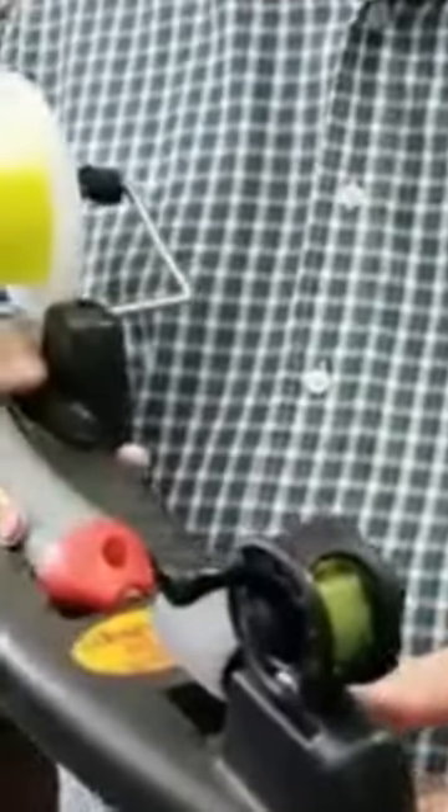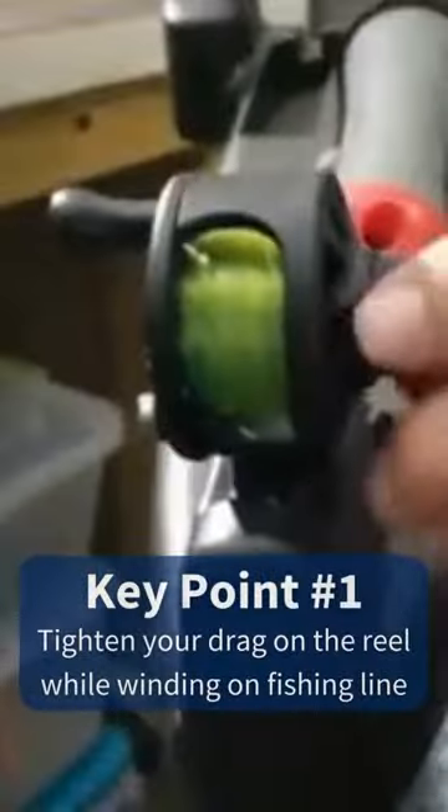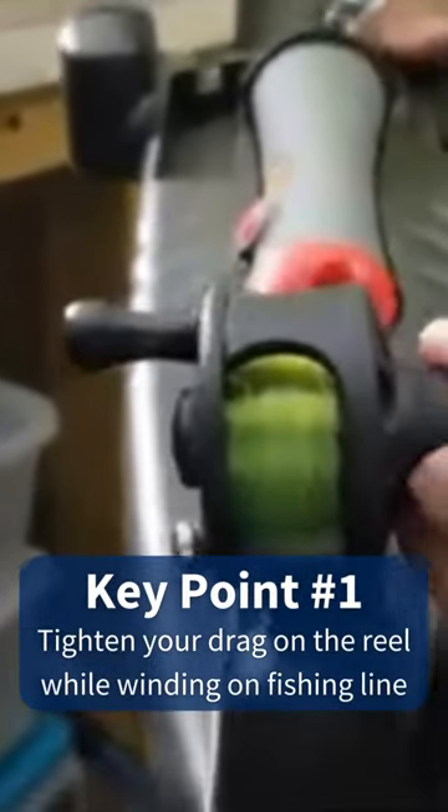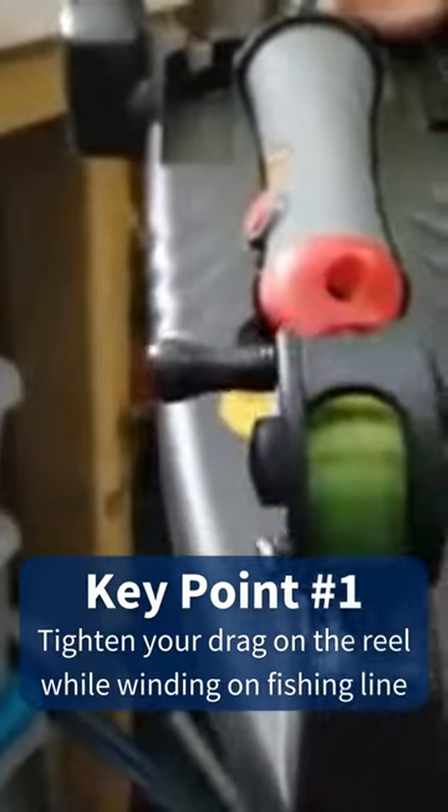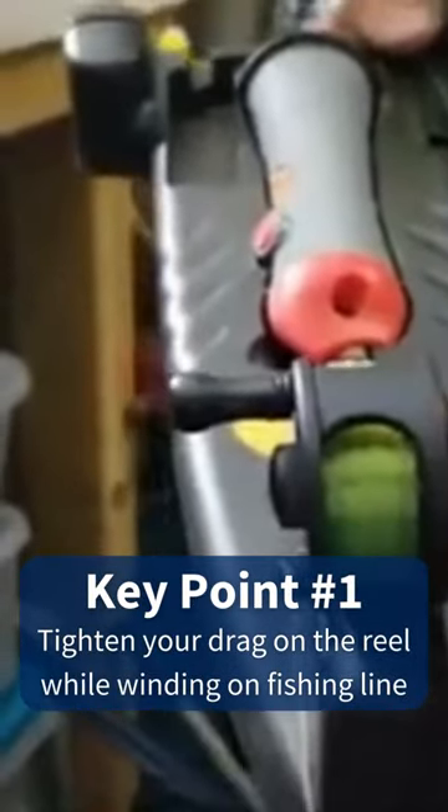When I get it out of the package, I then will load it with my line. A couple of key points: make sure that this is tightened down — not extremely tight, just to the touch tight — so that the line won't come back off the reel when you're loading it on the reel.